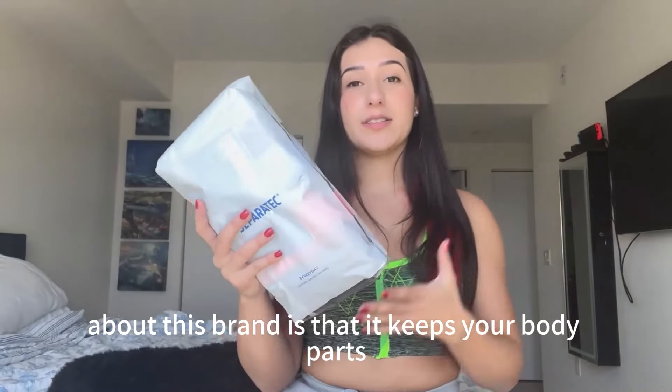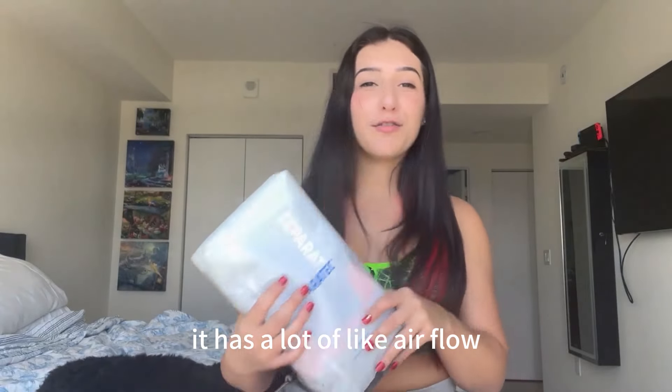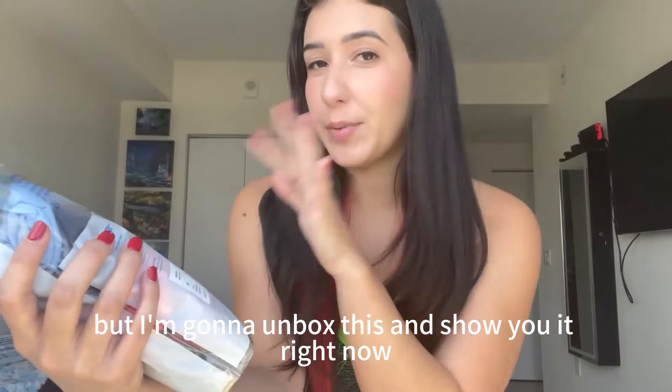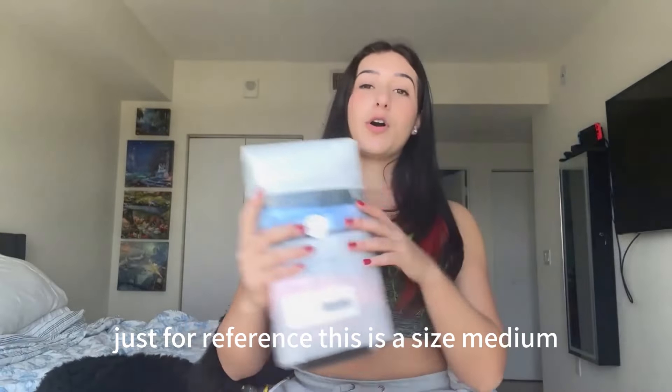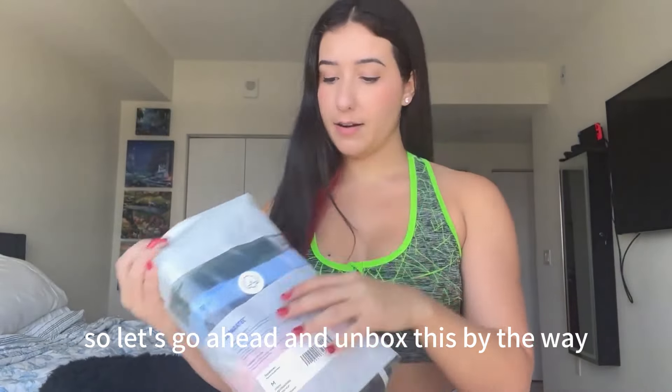The best thing about this brand is that it keeps your body parts separate and eliminates friction. It has a lot of airflow and it even has a front pouch — there's a picture in the back. Just for reference, this is a size medium, so let's go ahead and unbox this.